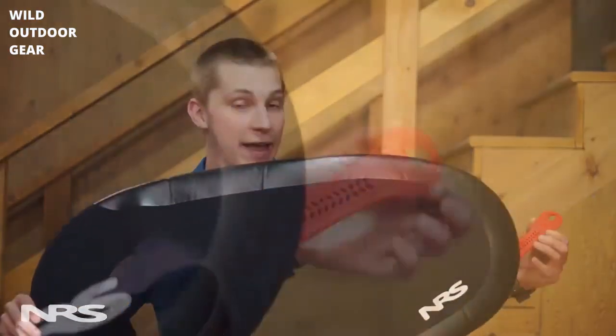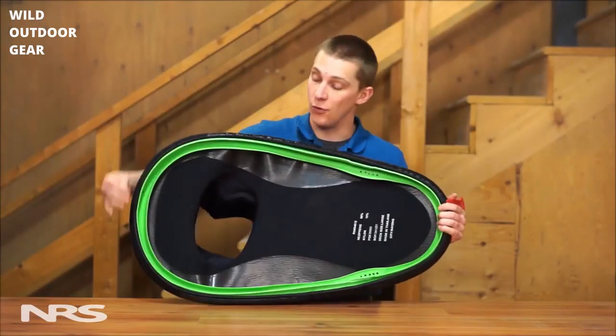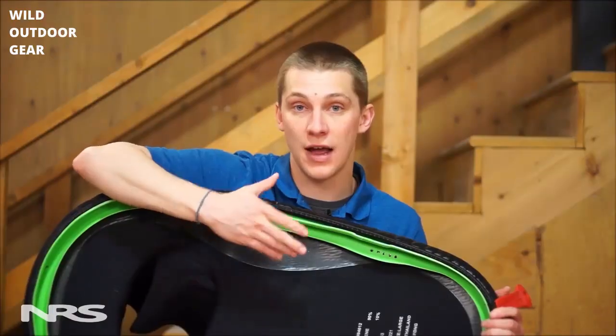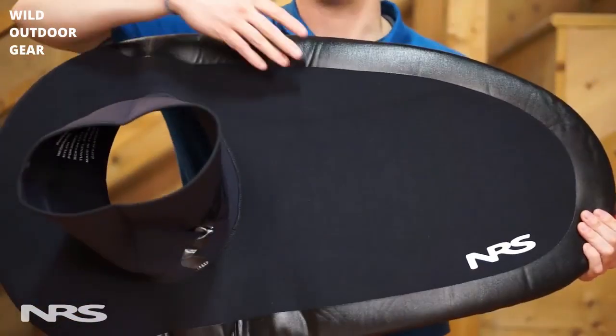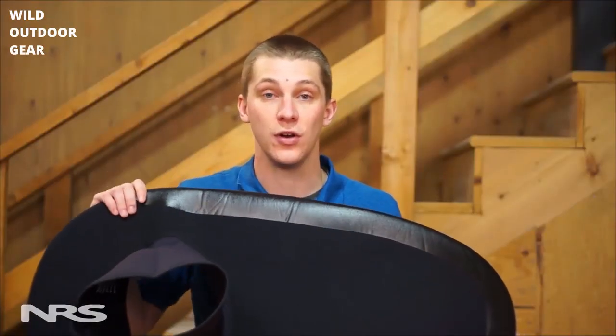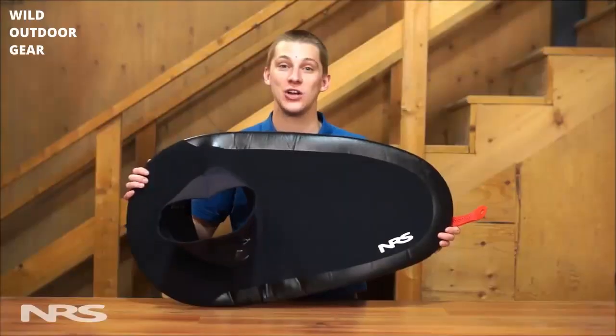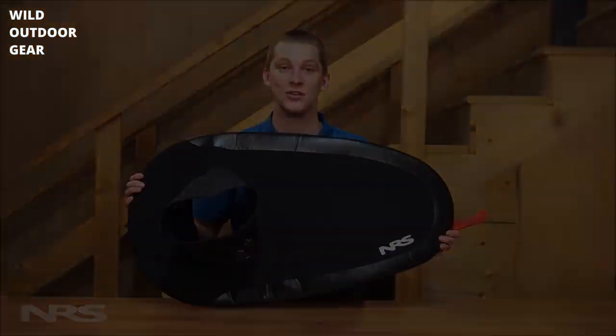A convenient grab handle aids when exiting your kayak. On the underside of the deck there's a rubberized coating that grips your kayak coaming and prevents slippage. Three deck sizes and four waist sizes ensures a custom fit for you and your kayak. The Drylander Shock Cord Spray Skirt is a great choice for any kayaker heading out into rough conditions.